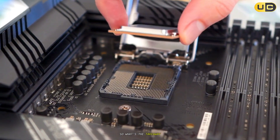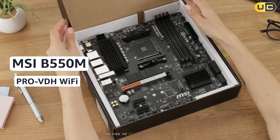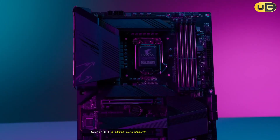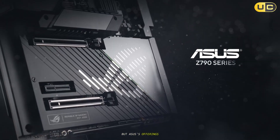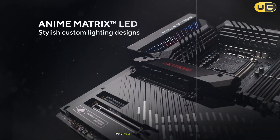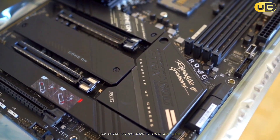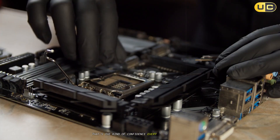So what's the takeaway? Entry-level boards like the Gigabyte B550MK and even the MSI B550M Pro VDH get you up and running, but you trade some stability and speed. Gigabyte's B760M DS3HAX starts to feel like real quality. But Asus' offerings — especially the Z790M Plus and TUF Gaming B850M Plus — just play in another league. They're investments, sure, but after living with them, they're worth every penny for anyone serious about building a machine they never have to worry about again. That's the kind of confidence every builder deserves.